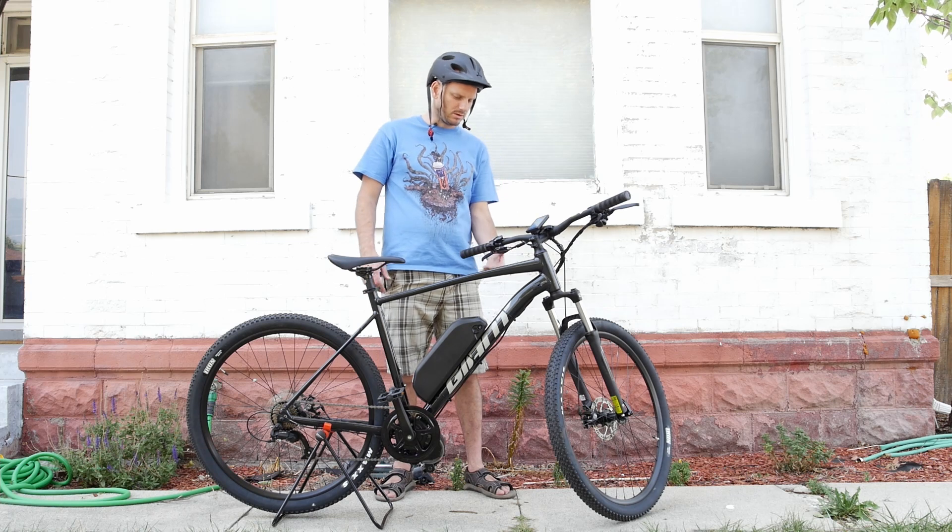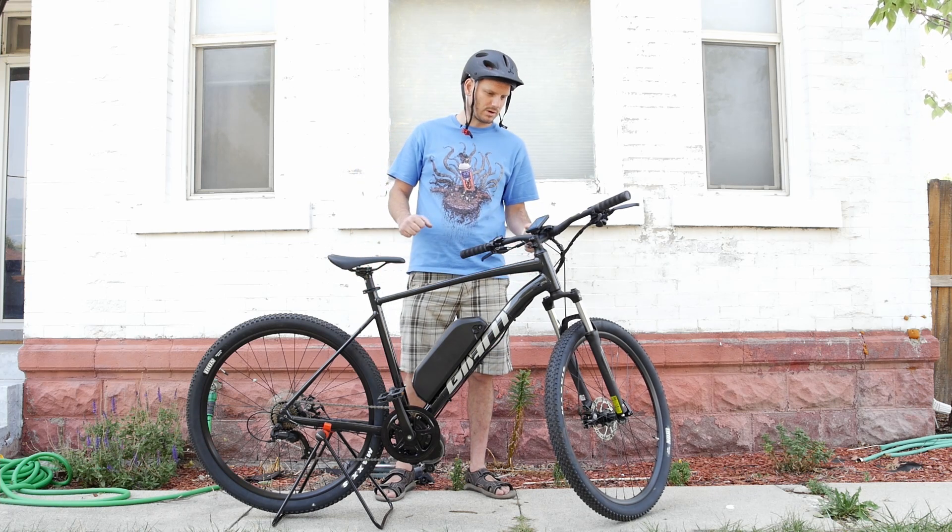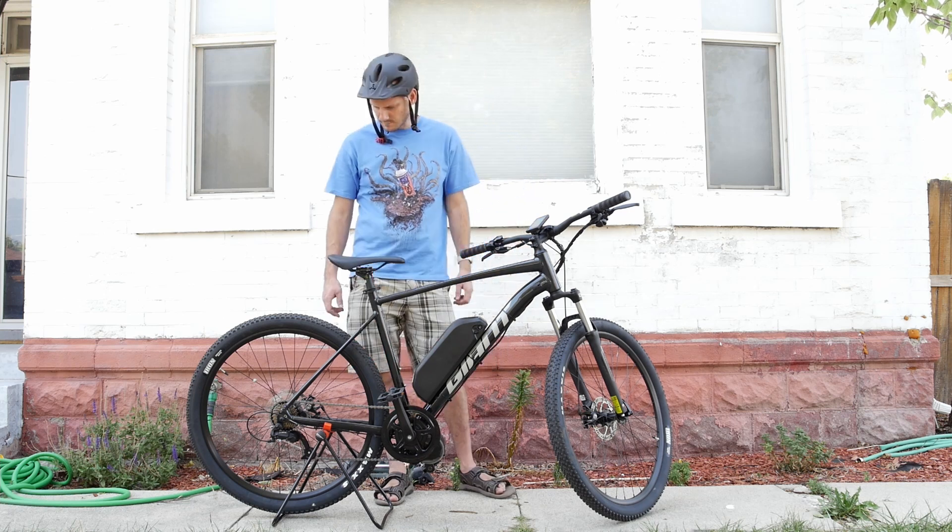It's got mechanical disc brakes. They feel fine — great, confidence-inspiring.